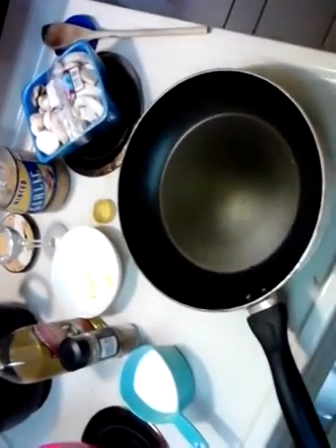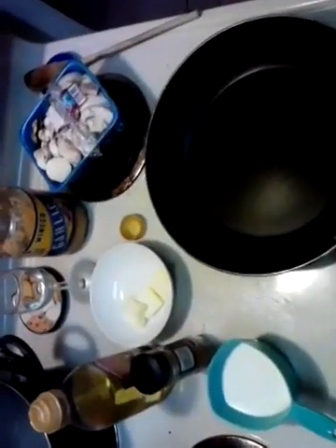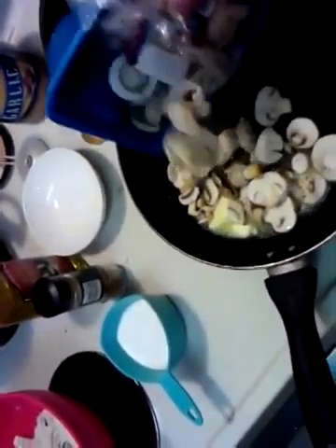Here's a little fun spin-off of the Alfredo recipe. You can really turn it into a lot of different other recipes. I'm going to start out with a couple tablespoons of butter. I've got it on medium-high heat right now, and I'm going to start sautéing these mushrooms.